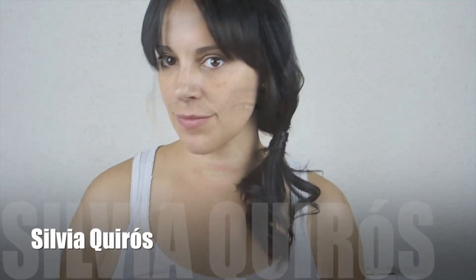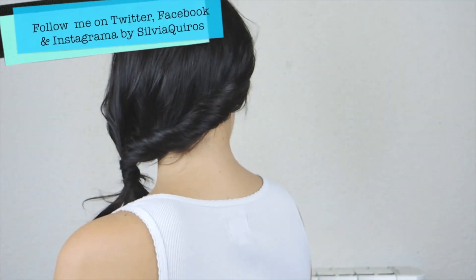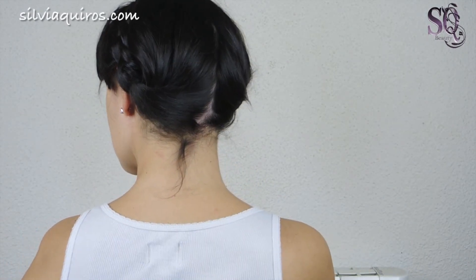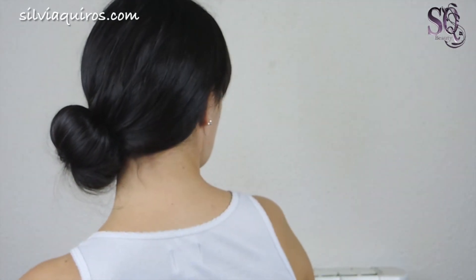Hi guys, welcome back! Today's tutorial is a hair tutorial — we're gonna do four styles, really really easy to do. Some of them are more dramatic and more intense, some of them are really romantic and perfect for any type of occasion.